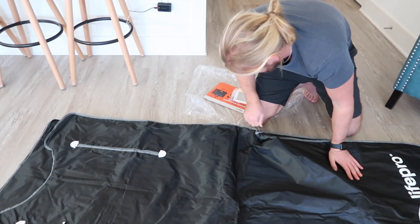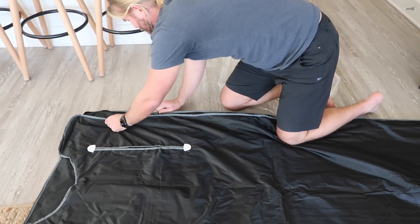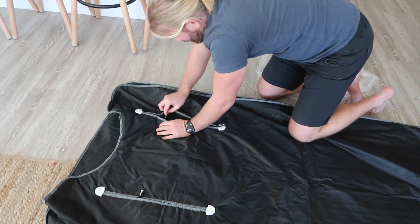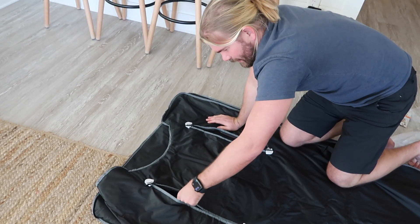This is way easier than I thought to set up. And then the arm holes here — pretty funny, but they'll probably be useful if you want to read or watch your iPad or something.